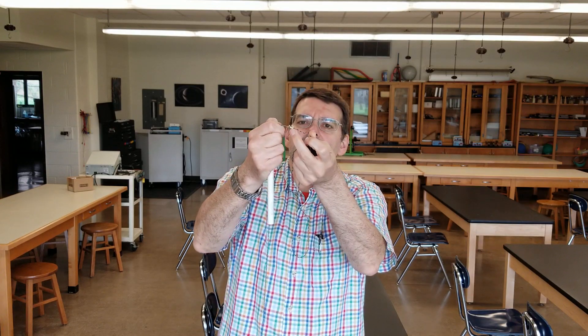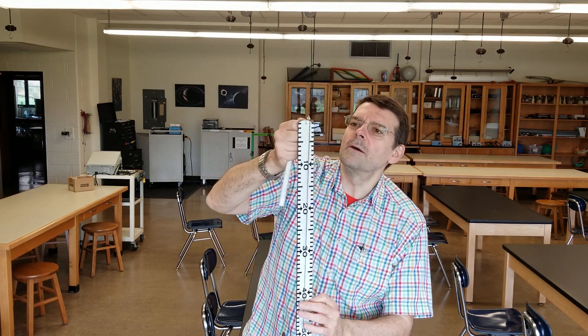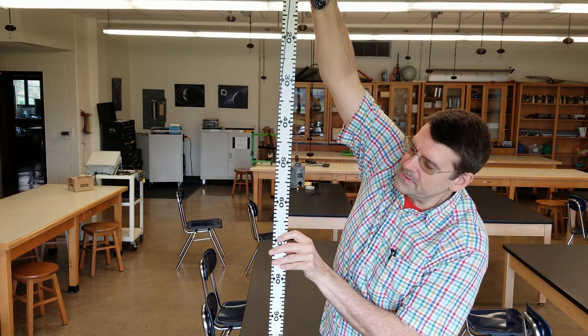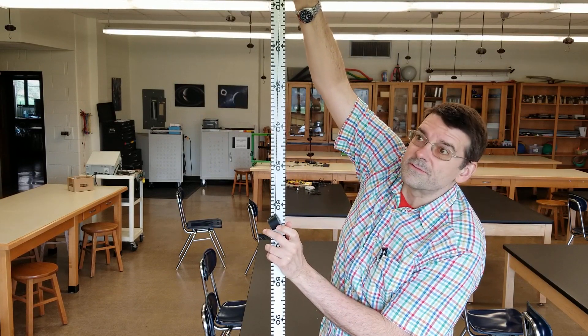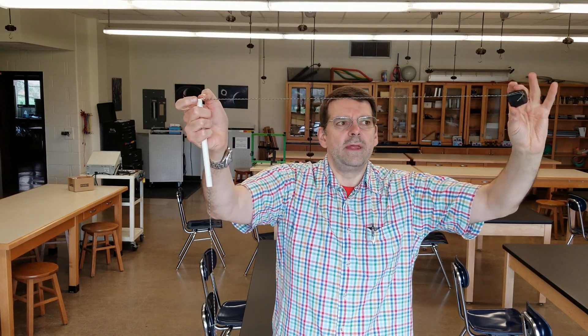I have placed on my string a little piece of tape — a reference marker. If I put that piece of tape right here at the very top of the meter stick and lift it up so you can see it, the rubber stopper is at a distance of 65 centimeters from the top. So when I spin this, if I spin it so that the tape is right there on the edge of my tube, the radius of my spinning string will be 65 centimeters.